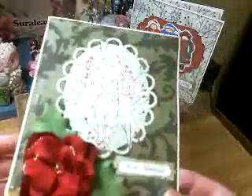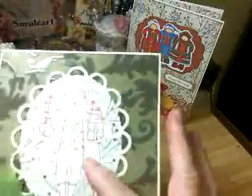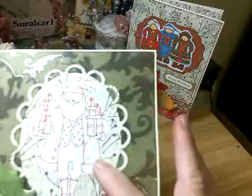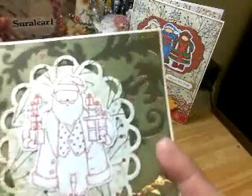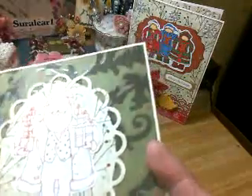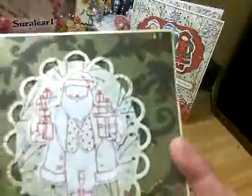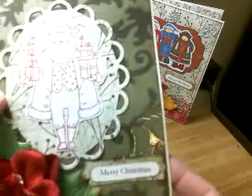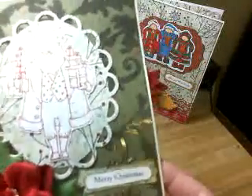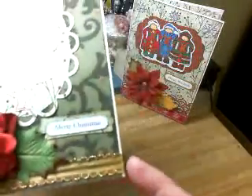So this first one, I used the Fired Brick Tim Holtz Distress Ink, and then I put gold embossing powder. You can see it a little there. So that's the embossing powder, and I used the Nest Abilities, and these are papers I've had for a couple years now.